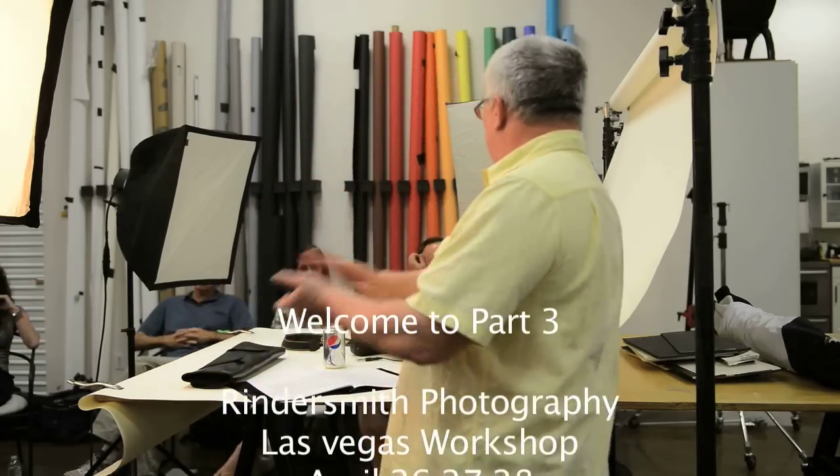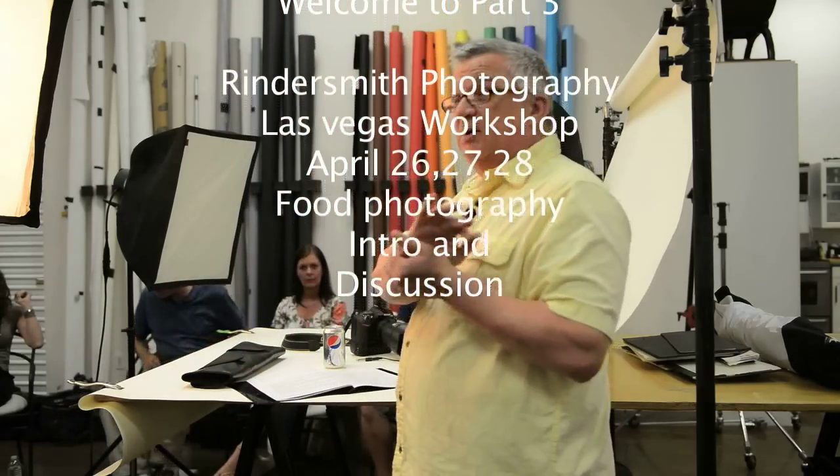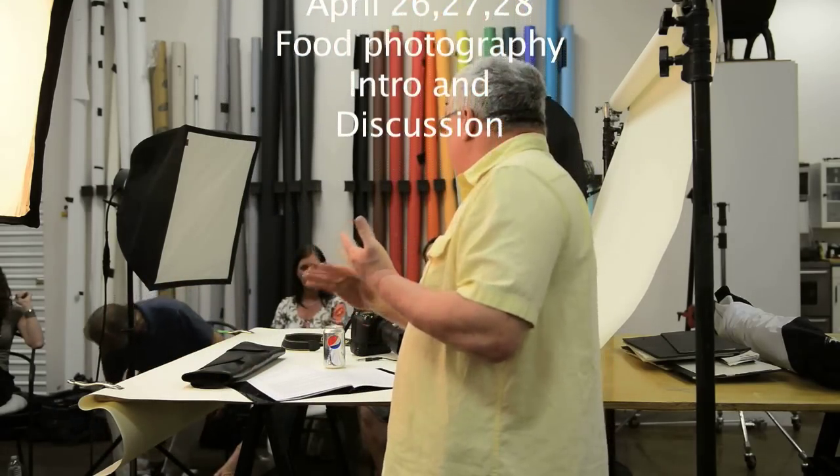Now everybody knows how to buy food, pair food, we're all set with that. Any questions on those things? We're going to get down into the food styling. When you're going to style a shot, the first thing you have to think about is what do you want to show in the shot?